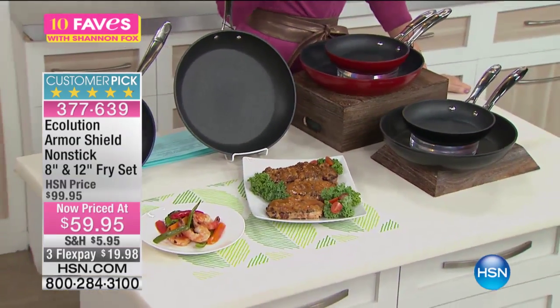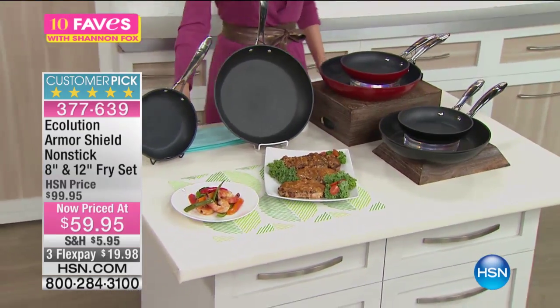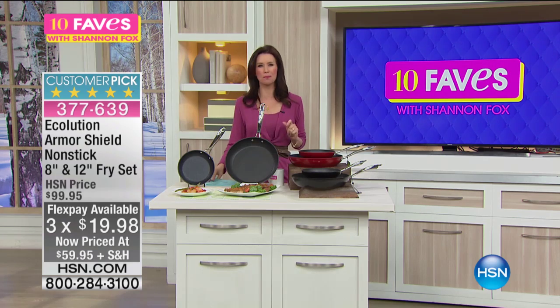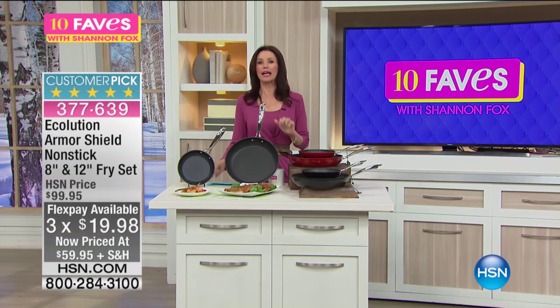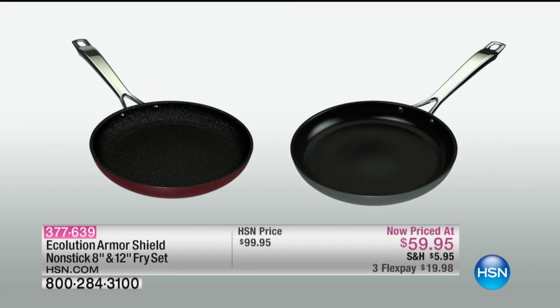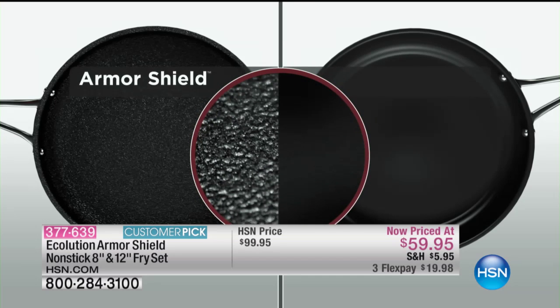$19.98 to get it home for both pans, your choice — red or black. We've even reduced the shipping. I want to show you an animation about what makes Ecolution so different. This has a lifetime warranty — imagine never buying another pan ever again.